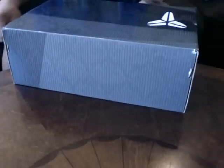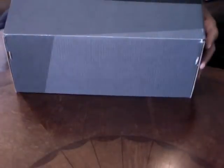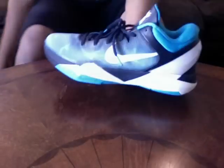Now I'm going to get to a sneaker that a lot of people don't like: Kobe 7s. I like them. Size 13 — if you wear a 12, get a 13. Go a size up whatever you wear, because the Kobe 7s are tight. A lot of people say they hurt their feet. You got to go a size up — I wear a 12, these are 13s. Very hated-on shoe, but I like them. Very comfortable. I think these are the Sharks colorway.